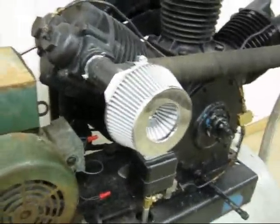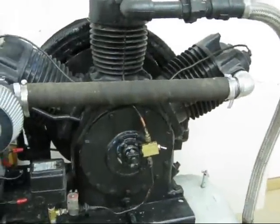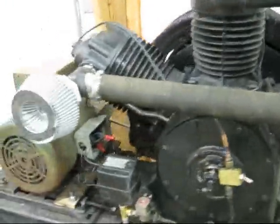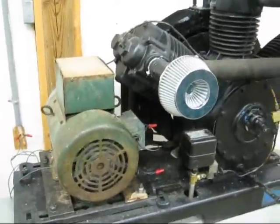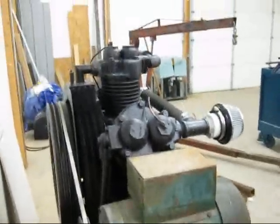This is the old air compressor I bought for this new shop. It was a really good deal and it's really big. It originally had a 20 horsepower motor, three phase. I don't have three phase power out this far in the country so I'm having to convert to single phase. I've got a 10 horse on there to see if that's going to pull it. I'm sure I won't be able to go up to 200 pounds like the original would, but for what I'll do it should be adequate.